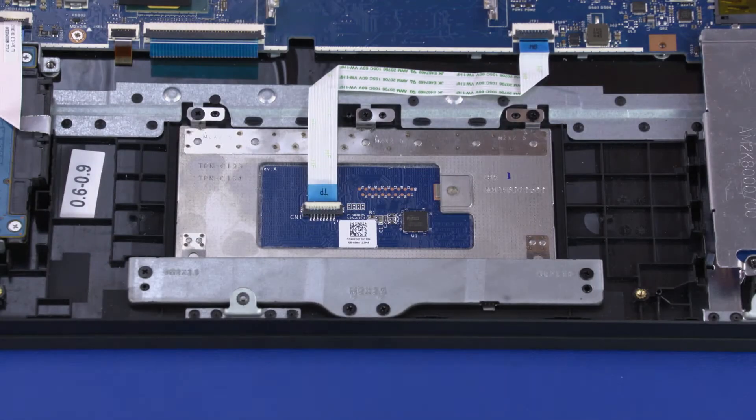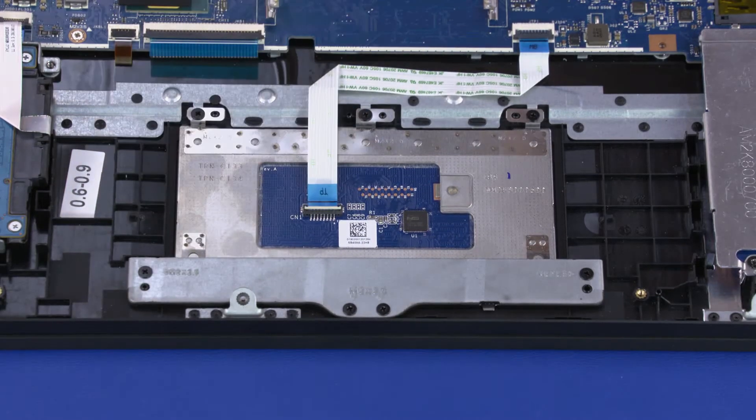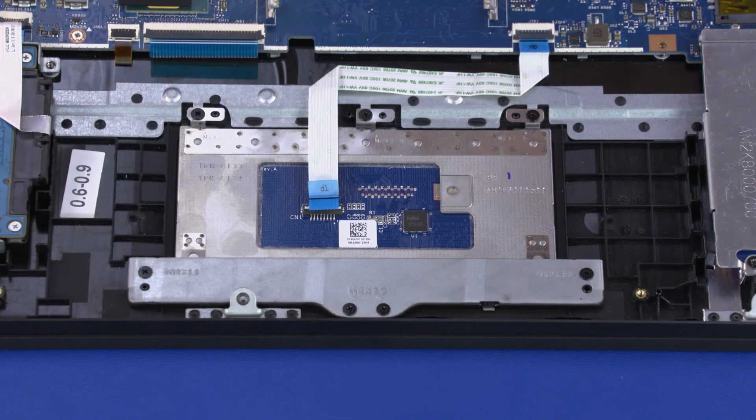Removal. Using minimal force, lift the locking bar up on the touchpad board ZIF connector and disconnect the touchpad board ribbon cable from the touchpad board.